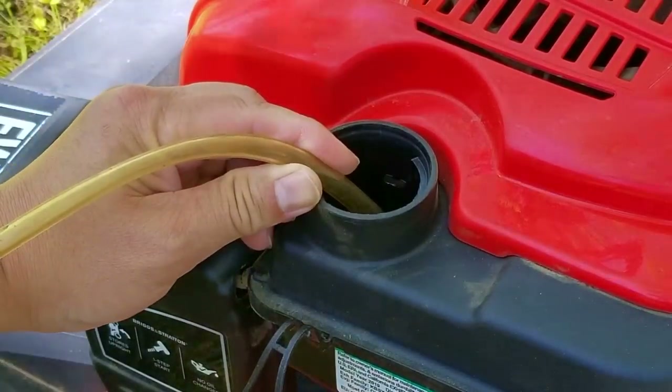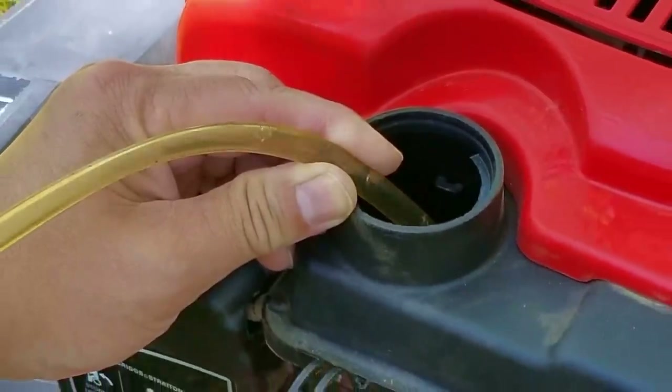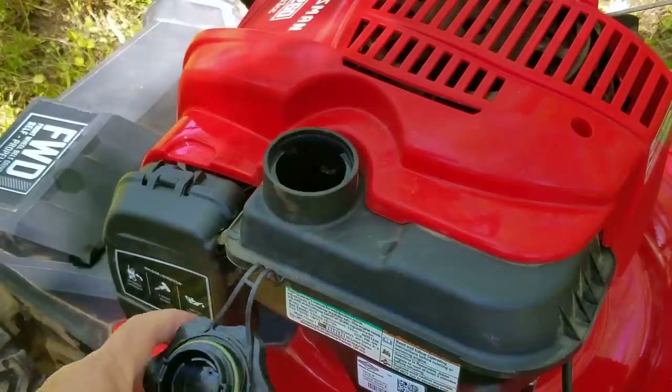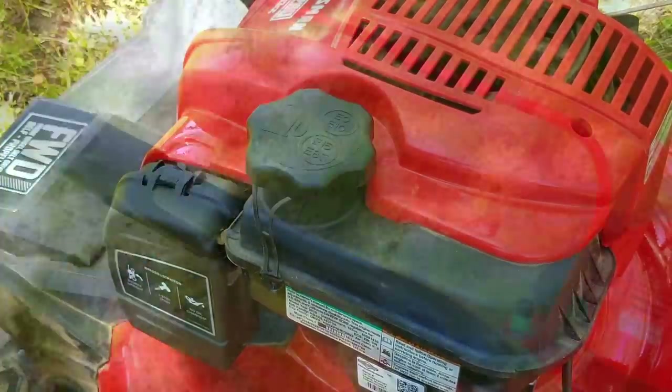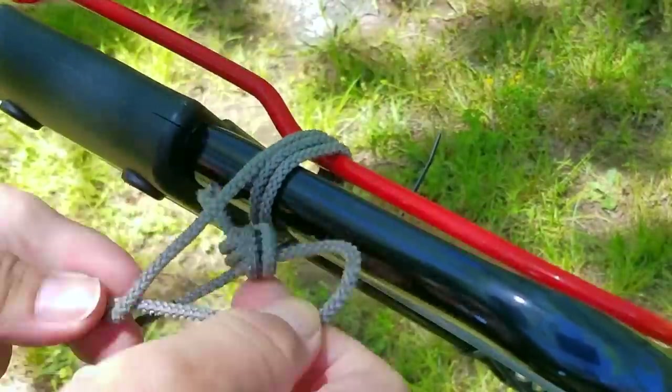The first thing we need to do is get all the fluids out of the engine. Since I need to get the oil out I might as well run the engine until it gets hot so the oil will drain better. Don't worry — even after draining the gasoline from the tank there's still plenty of gasoline in the fuel line and in the carb to get the engine to run for about three to four minutes, which is plenty of time for the oil to get hot.